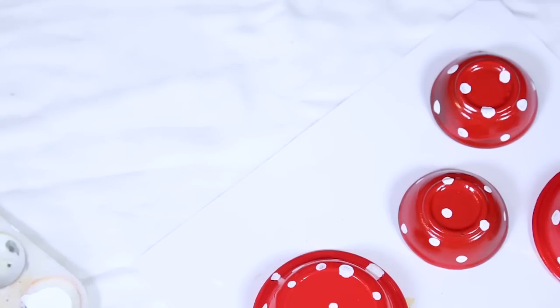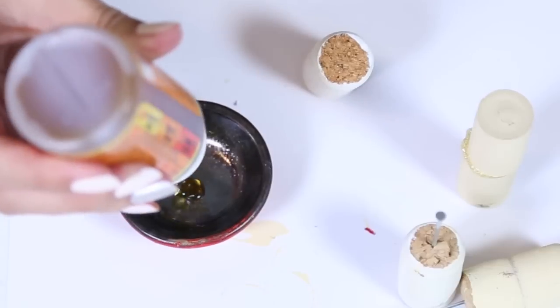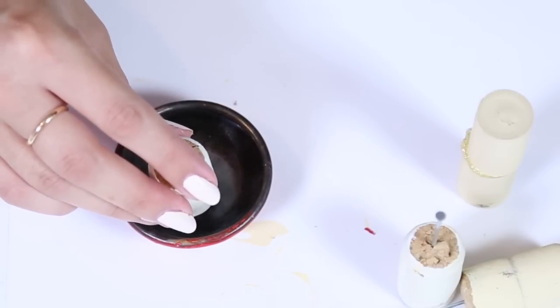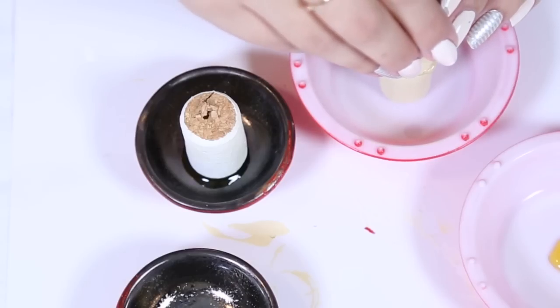Once that is done and completely dry, I'm going to spray paint it with a matte clear coat to seal the paint and protect it. Once the sealant has dried, I'm then going to grab my Gorilla Glue and place the corks on the bottom of the bowls on top of the glue.